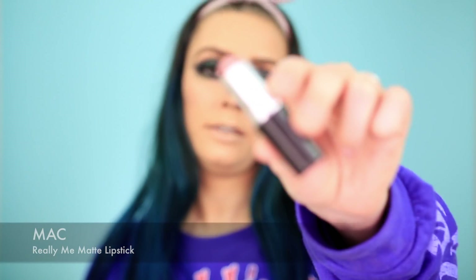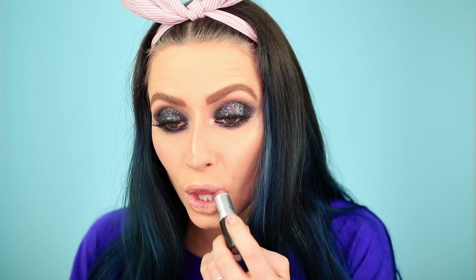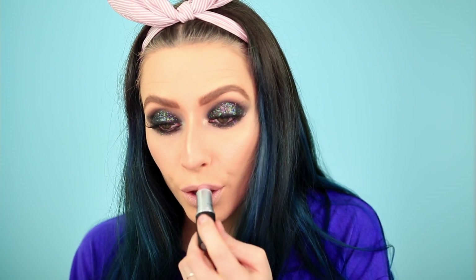Then I'm going in with the shade Really Me by MAC — this is my all-time favorite lipstick. I think this is probably my third or fourth one in about a span of a year. I like to tap on my lipsticks because this is a matte formula, and by tapping it in you get a soft outline so you don't need to apply lip liner as well. It also just makes your lips look fuller.